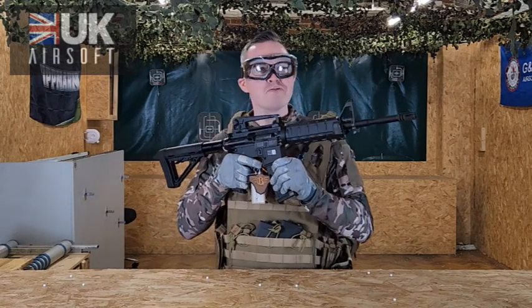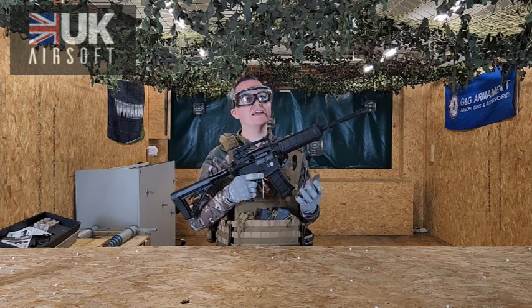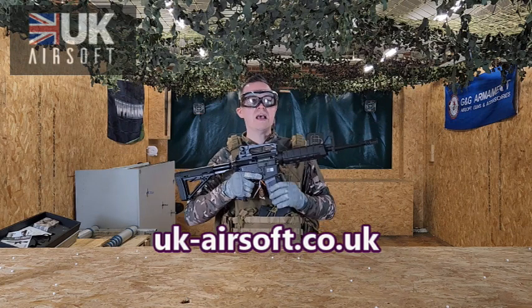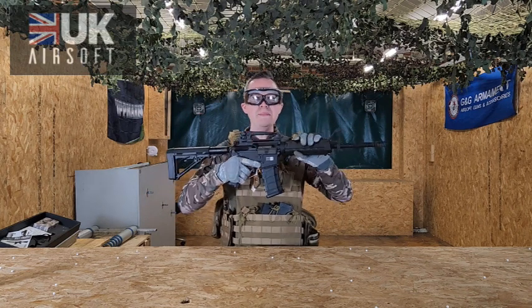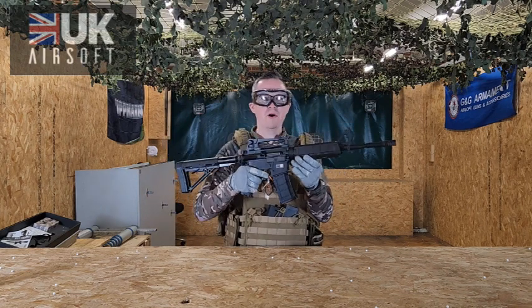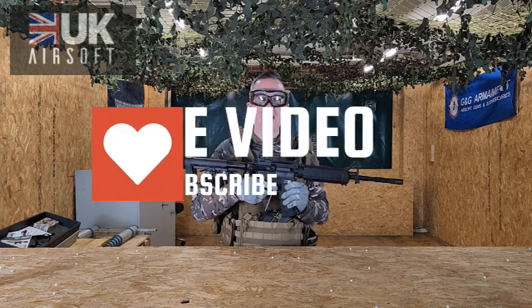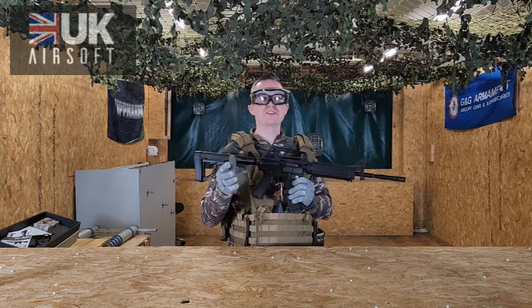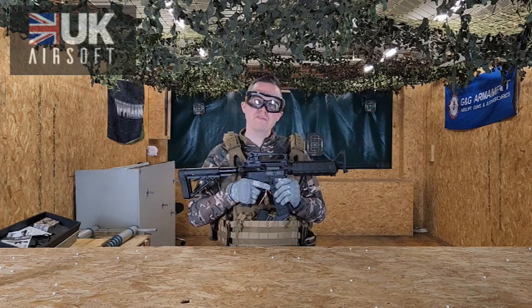Paired with a nice sight on there if you want to buy that as an extra, I think this thing would look really great. So if you want to pick up the Bolt B4A1, head over to ukairsoft.co.uk — we've got loads more rifles, SMGs, pistols, and accessories to get you going with your airsofting. Make sure to drop us a comment below and let me know what you think of the Bolt B4A1, if you own one yourself, what other setups you've got, and any other questions or comments. Make sure to give us a like and subscribe as well — until the next review, we'll see you soon.